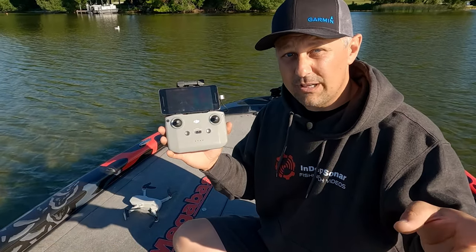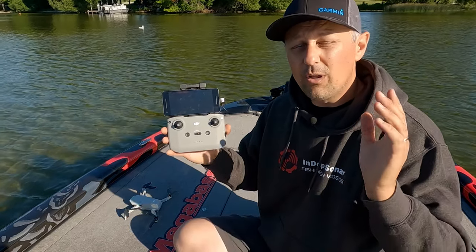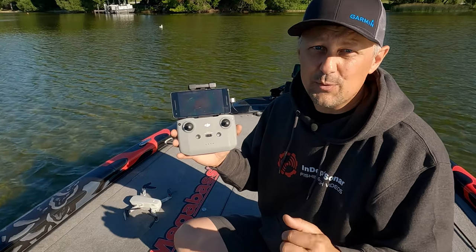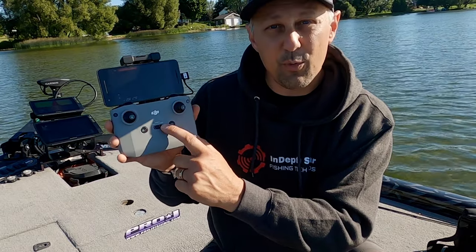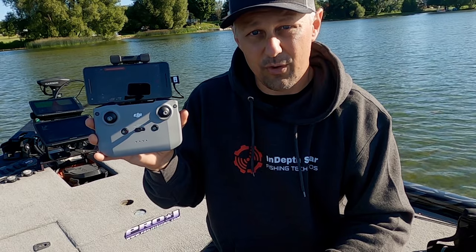Another tip to get your drone out there quickly: on the controller we have different modes. Sport mode will allow the drone to fly a lot quicker — use that when you want to get out over a spot. When you find something with the drone that you want to hover over and look at in more detail, switch from sport mode to cine mode. This will slow the reaction time on all the controls of the drone.